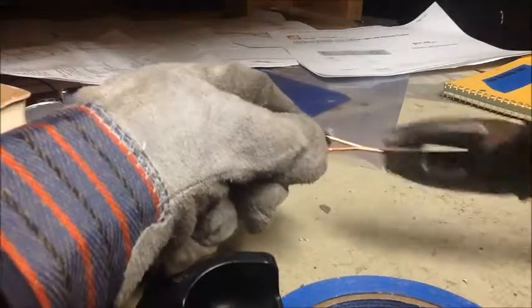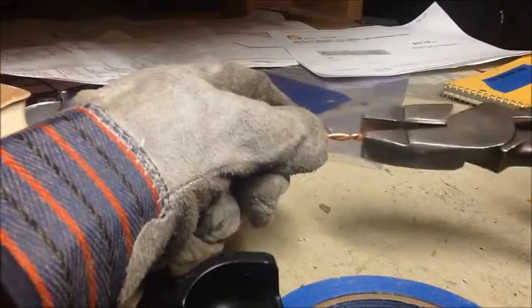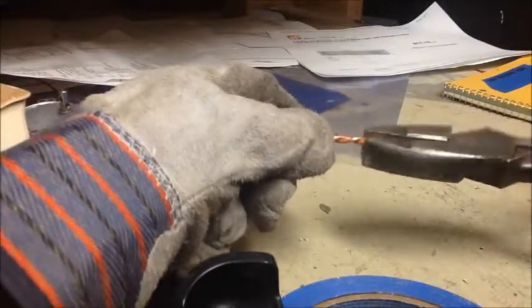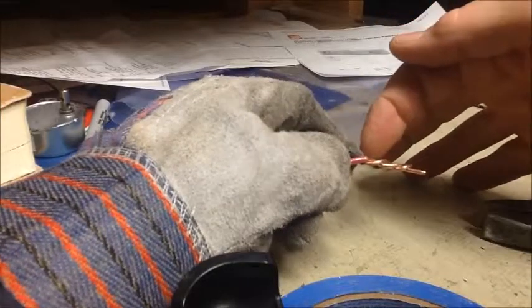To make a tap, you want to twist the wires together in a clockwise direction. Make sure there are no gaps between the wires, and make sure that you twist the bare wire all the way up to the insulation.